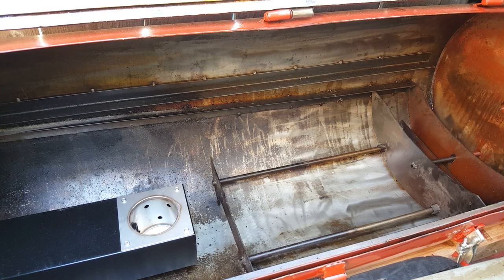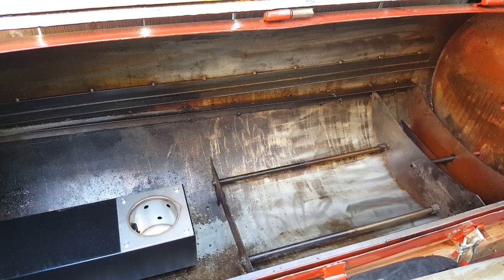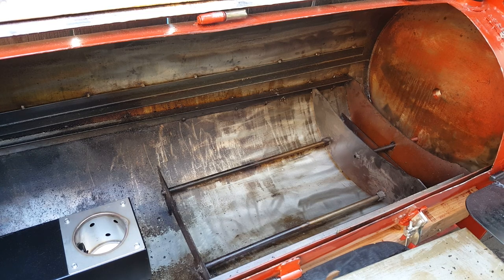It's unique because you can offset smoke, reverse smoke, do direct grilling, and control the heat with a dampener instead of tuning plates. It's a dampener similar to what Yoder has on their pellet smoker, and I'll show you how that works right now.